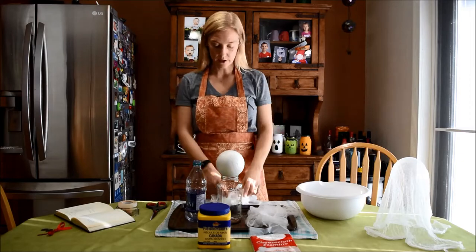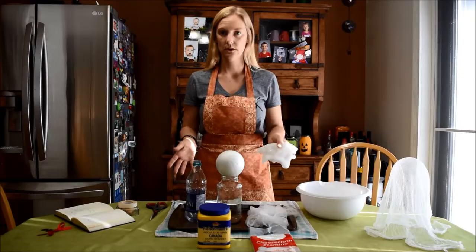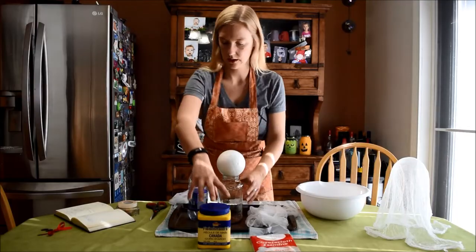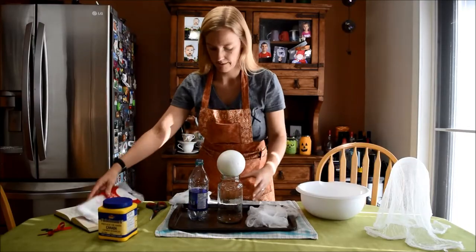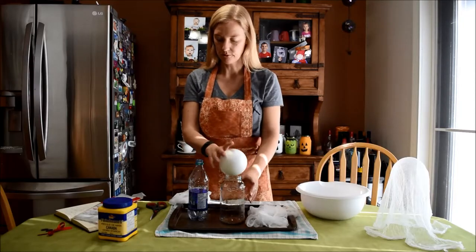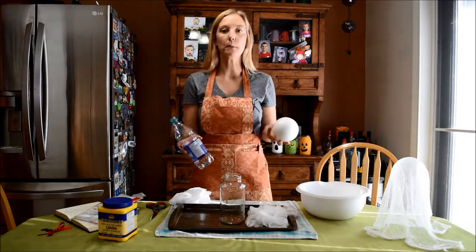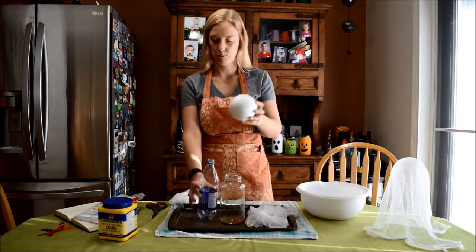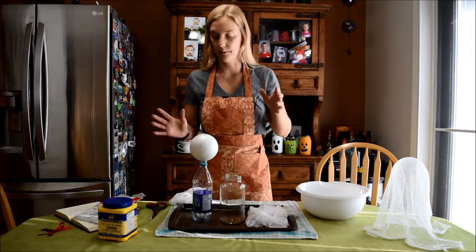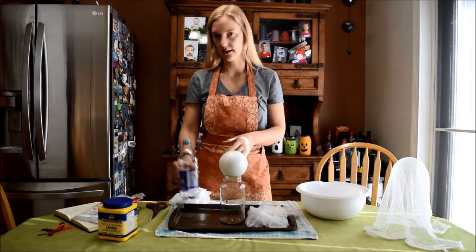Pre-cut your cheesecloth to the size that you like. I have a mold here — I made it from a styrofoam ball and a jam jar. But you can also make it out of any ball you have laying around: a balloon, a light bulb, and a bottle. You can make tall guys too — if you have a two-liter pop bottle, grab it and make a real tall ghost. We're going to use this one because it's more stable.